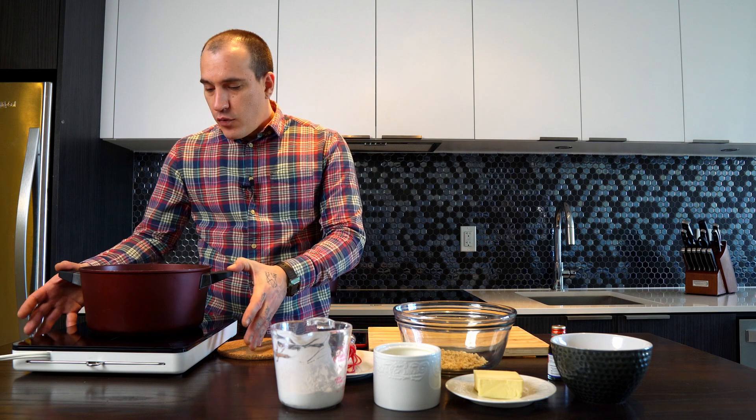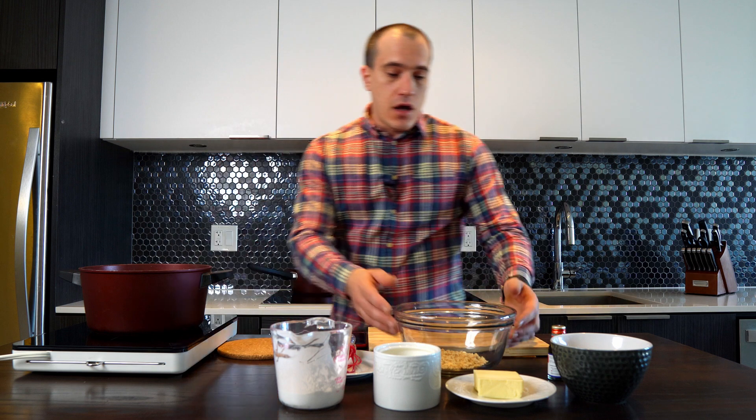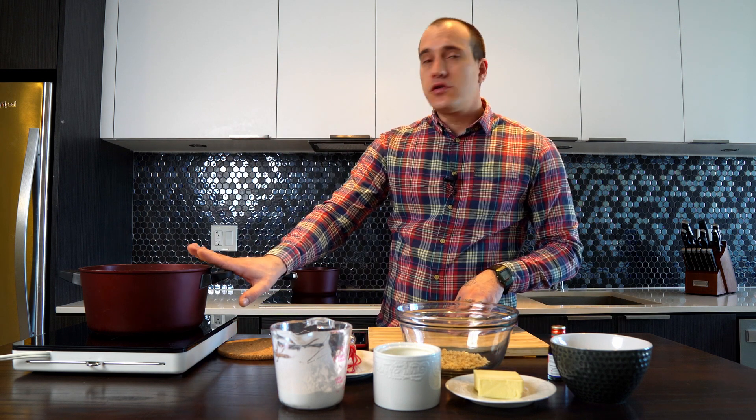In this pot we have 900 ml of milk with 135 grams of sugar. We keep this to boil.